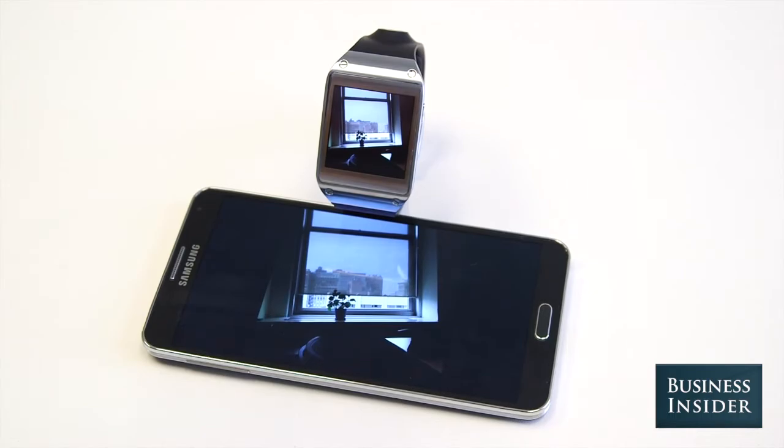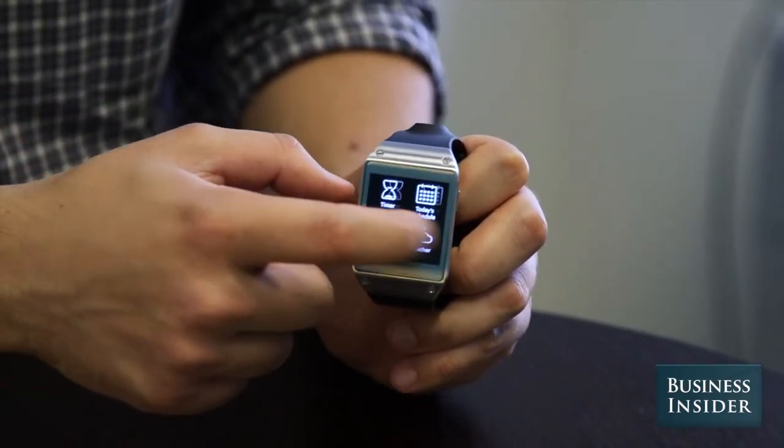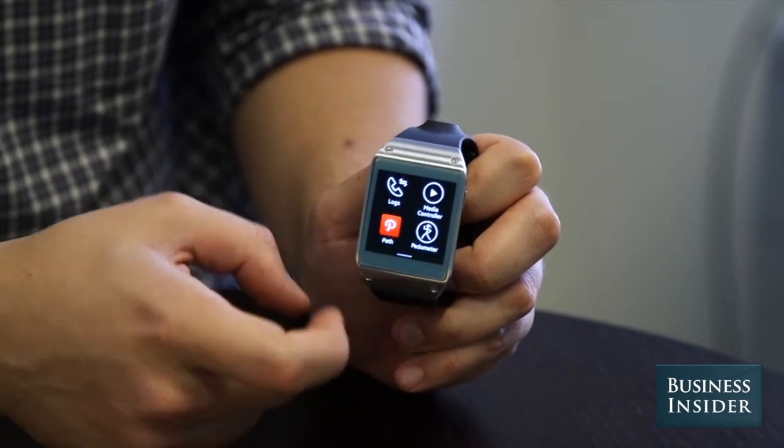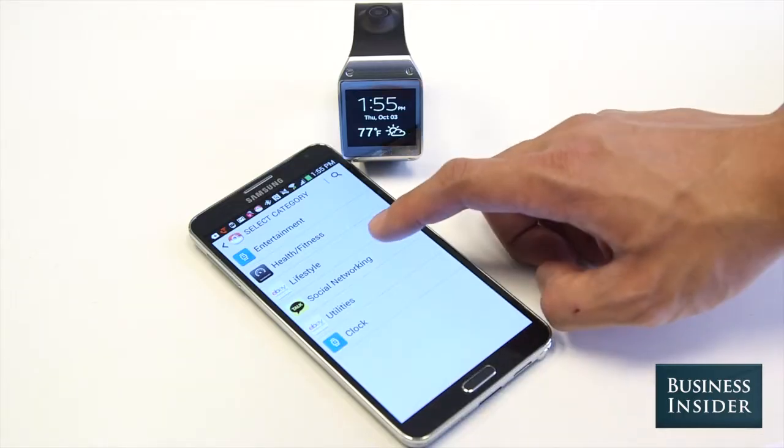As for apps, the Galaxy Gear comes with a bunch of basic ones like a calendar and weather app. And while there are some third-party apps available like Snapchat, Evernote, and the social network Path, the app selection is pretty dim right now.